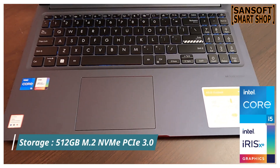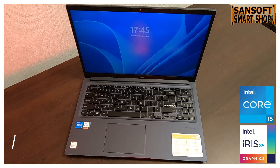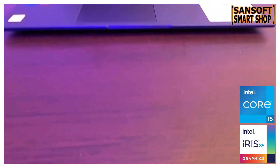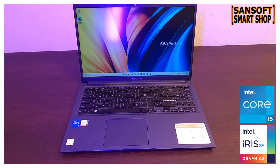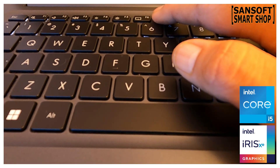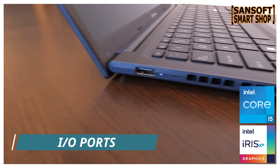Storage की बात करें तो ये Asus VivoBook lightning fast file access speed के लिए 512GB SSD के साथ आता है। इस SSD की मदद से data को तुरंत access करना आसान हो जाता है और computing experience को और भी बेहतर बनाता है। अब आप बिना किसी रुकावट के files को open और transfer कर सकते हैं।